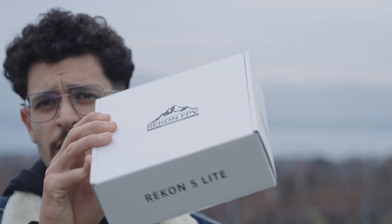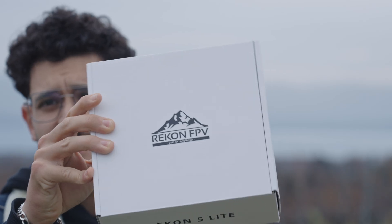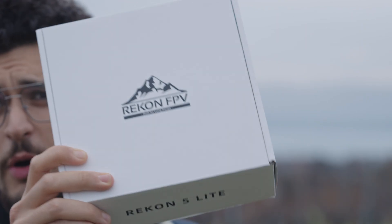Hey my FPV friends, today a new video, a new drone. We will test and unbox the Recon 5 Lite. So let's directly dive into the topic and see what's in the box.